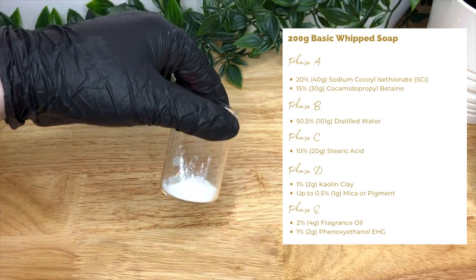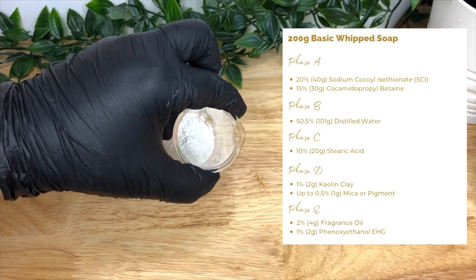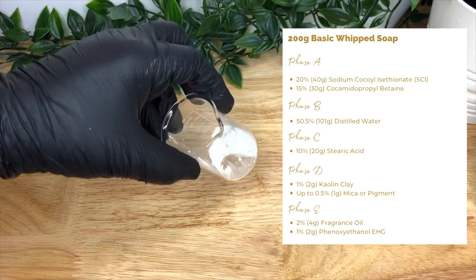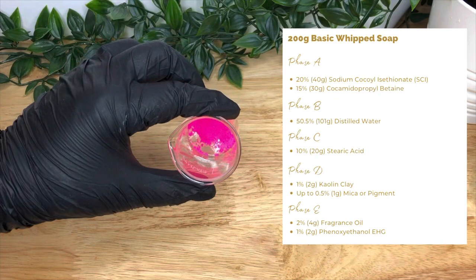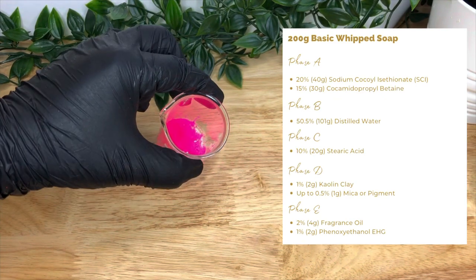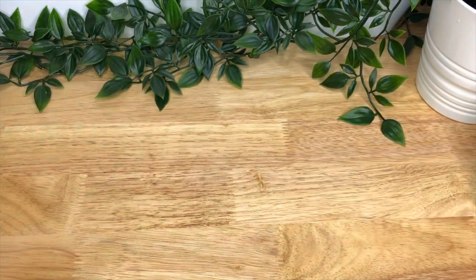I'm adding kaolin clay for its cleansing properties — it aids in removing dirt and impurities from the skin and cleanses by absorbing excess oil. And finally our colour. You can use what you like; mica works, or this is our neon pigment. Micas will be less bright.